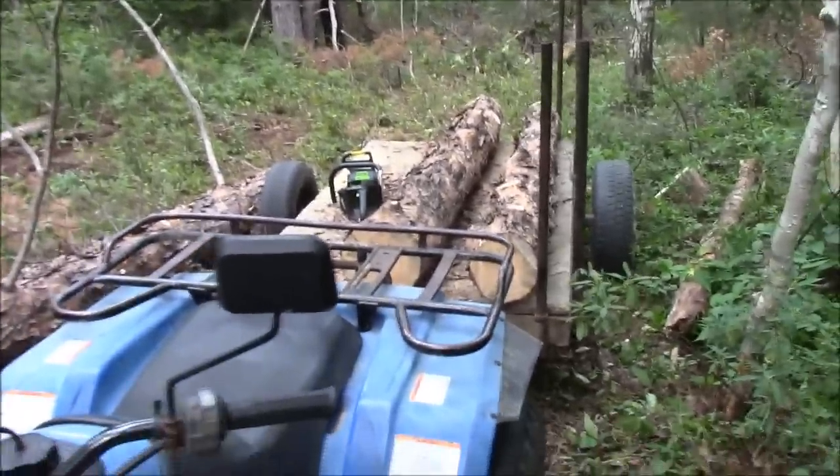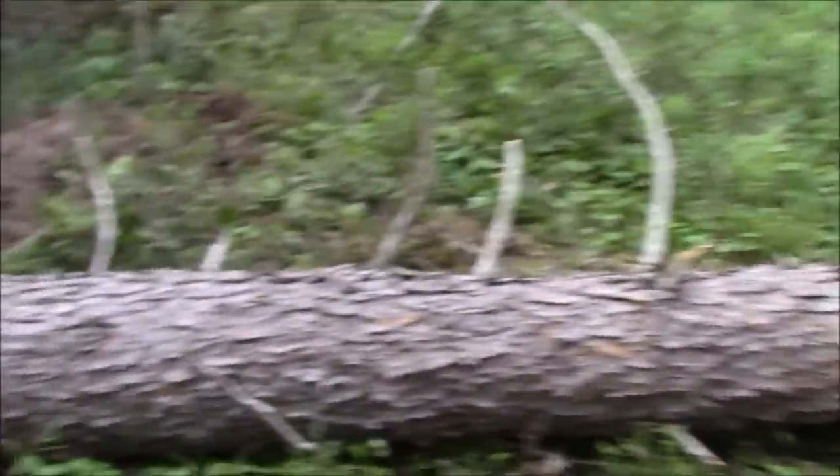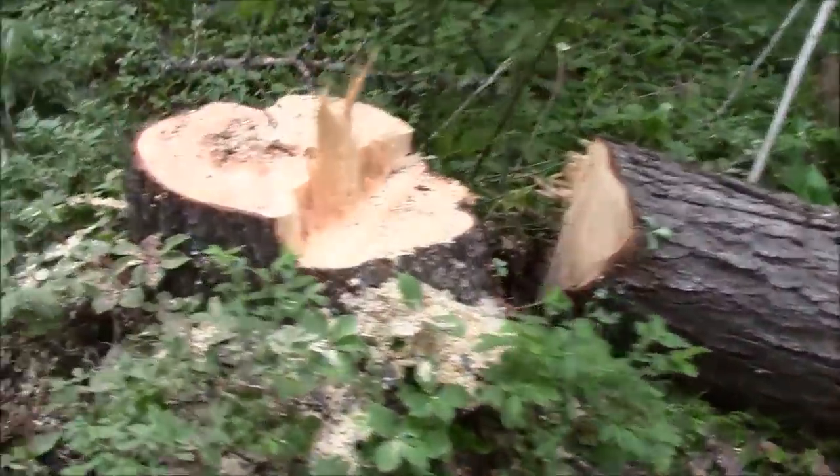All right folks, we're back in our little woodlot here. We dropped this one the other night and cut a 16-foot long piece on here.